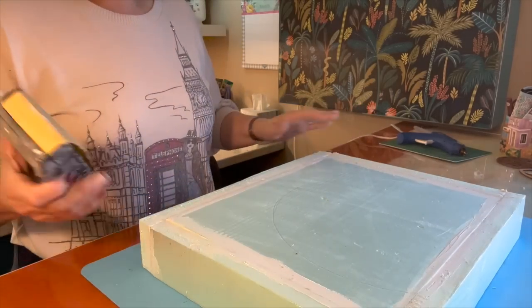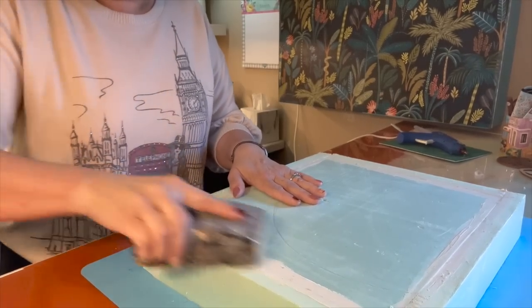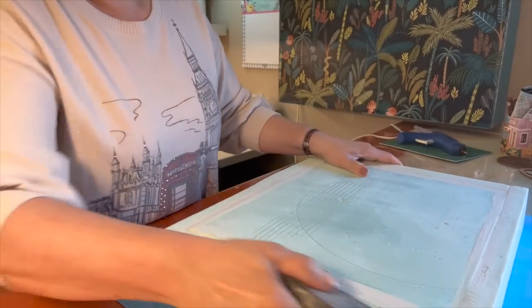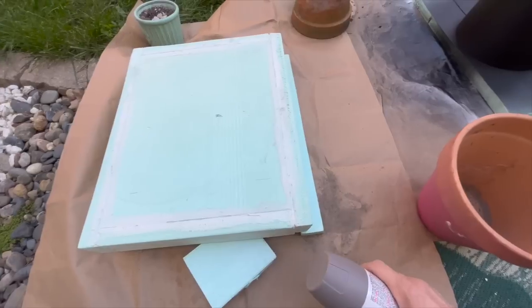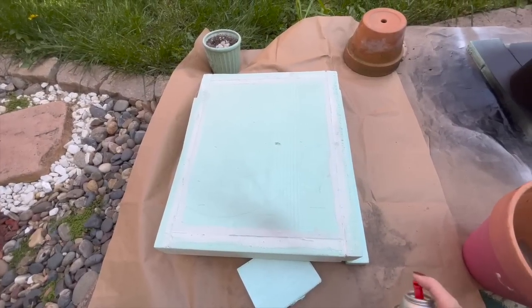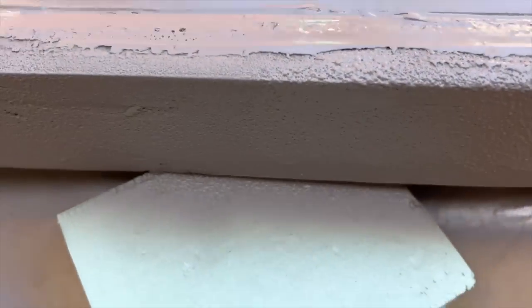While my second column topper dries, I'm going to see how much I can sand off the first one. Then I'm going to base coat it with spray paint and see what happens. It's not even dry yet and you can already see the texture forming. I'm not going to like how obvious the caulking is, so I'll have to look into what I can do about that. But I really love the texture on the sides.